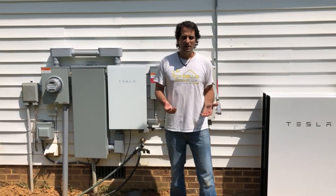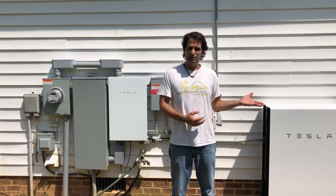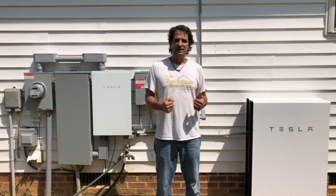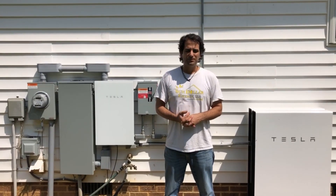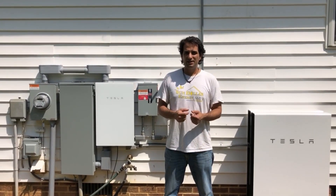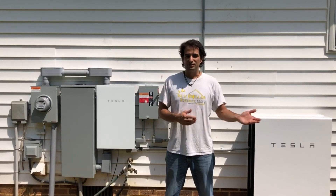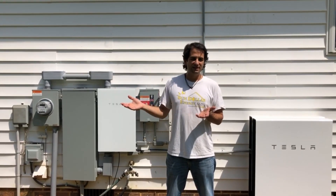Another really cool feature of the Tesla Powerwall is the maximum self-consumption setting. Instead of the batteries always being at 100%, they can be consuming energy at night, so you use all of your solar energy and don't send anything extra to the grid. This is very beneficial with certain utilities. Here, it's Wake Electric, which doesn't have a straight net metering policy. Any extra energy you send to the grid during the day is compensated at a reduced rate — you might pay 12 to 14 cents per kilowatt-hour for energy but only get back 4 to 6 cents per kilowatt-hour.